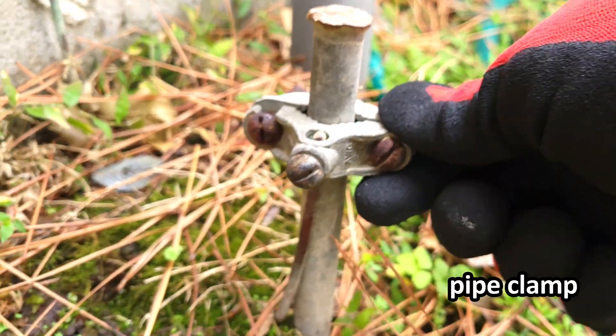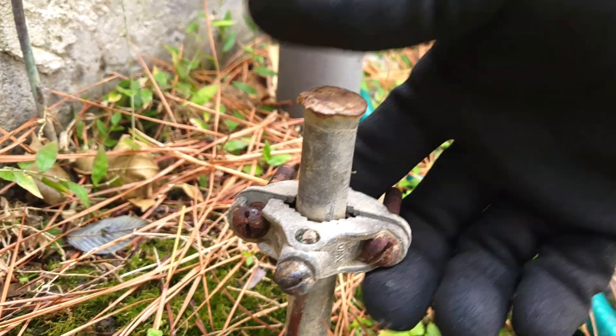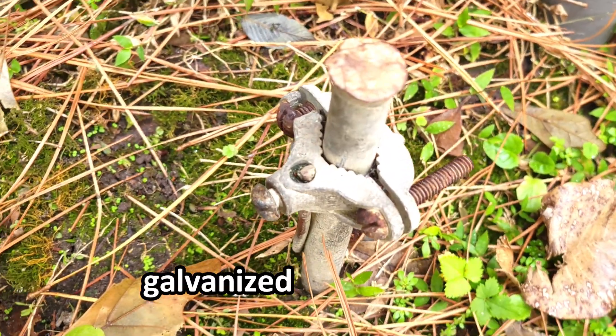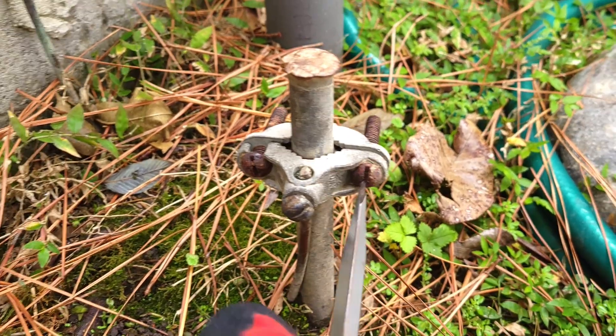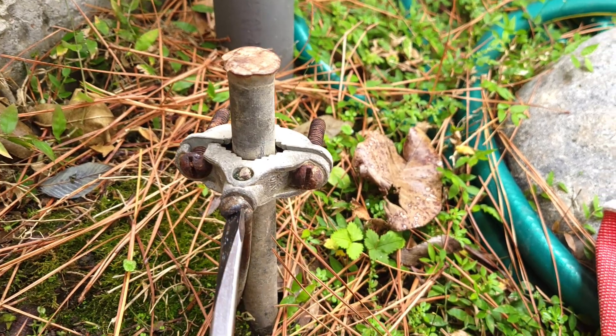Not only does it have a pipe clamp, which is no longer to code, but look how loose it is, not to mention how rusted it is. And this ground rod is galvanized instead of copper, which only lasts about 15 years. And it could be even less than that, depending on the environment around it or how acidic the ground is.